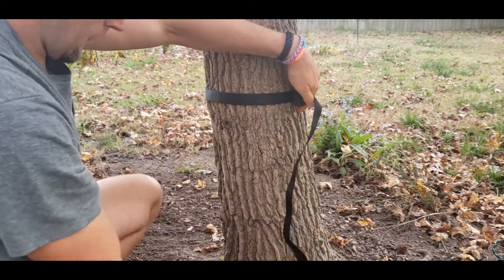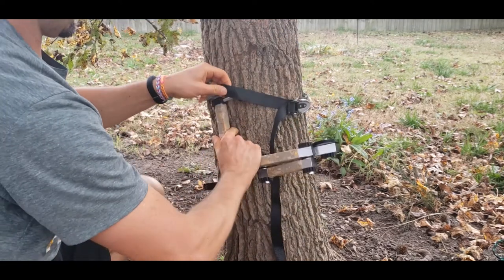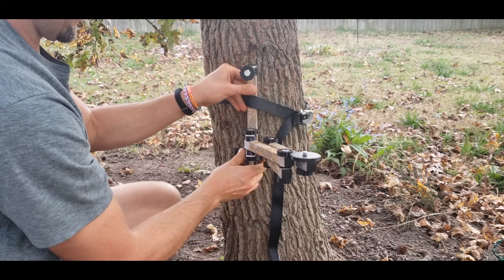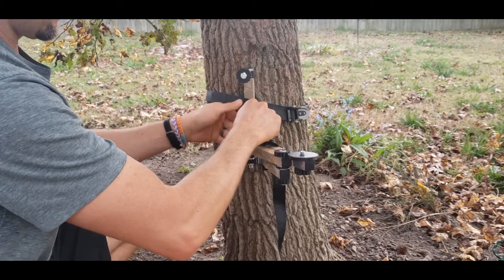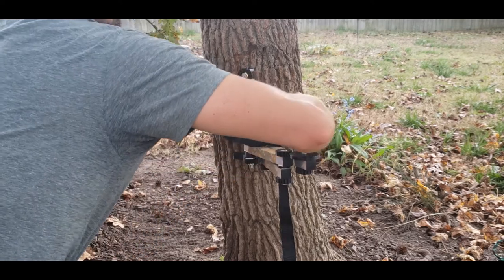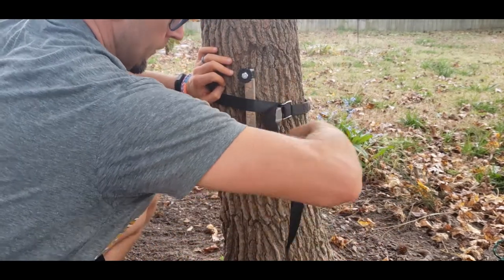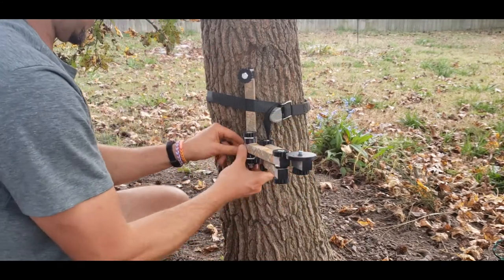Get that on there, then put the arm in like this. I run it right about a third down to almost halfway. Set that on, get a good place, now pull it tight, and then cam the strap over so that it's really nice and tight.